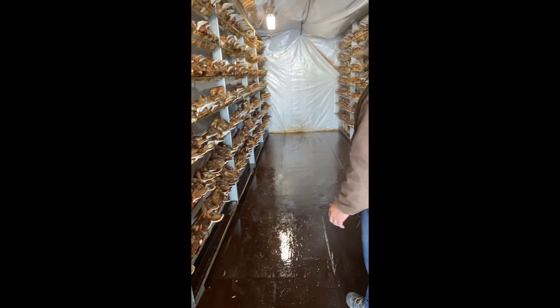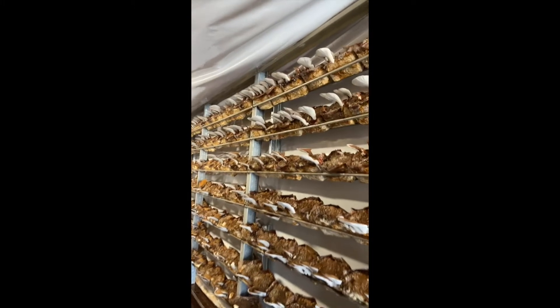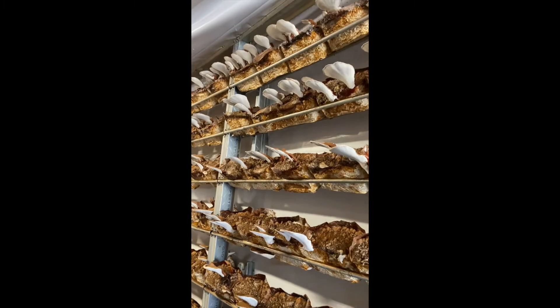Another interesting thing you can see: the reishi actually will grow towards the light, so you can see that they're all branching this way, and then with the light on this side, they're kind of moving the other way.